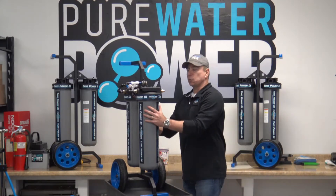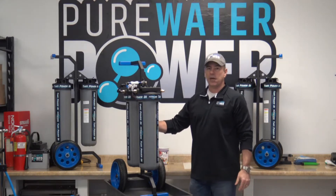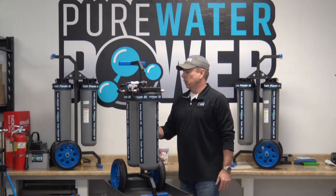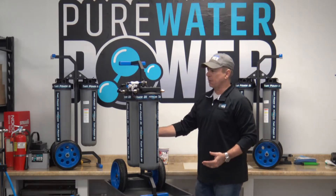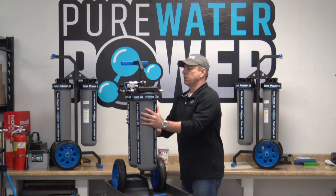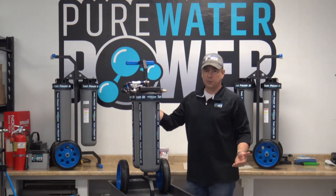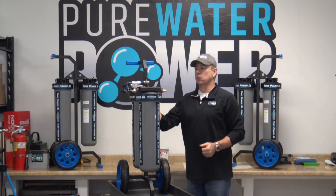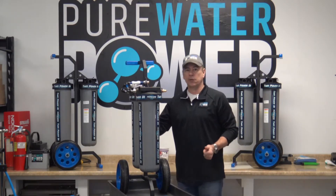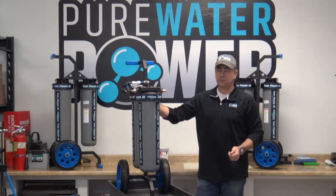This system is constructed with two large DI housings that are four and a half inch by 20 inch, each containing a DI cartridge. It's designed to hook directly into any water source and convert that TDS to zero, giving you a spot-free rinse and clean using your water-fed pole systems.